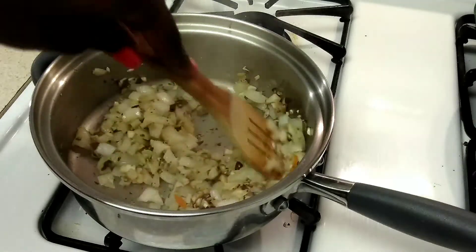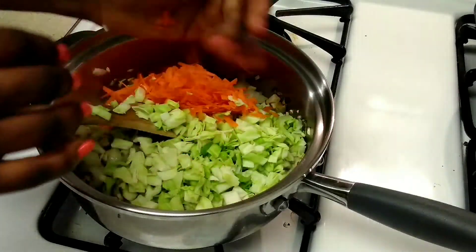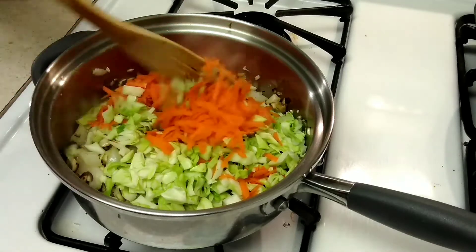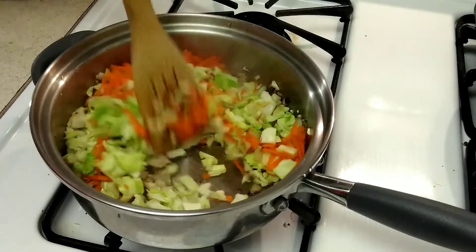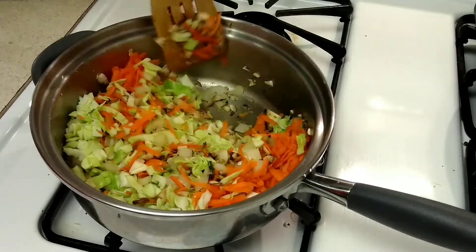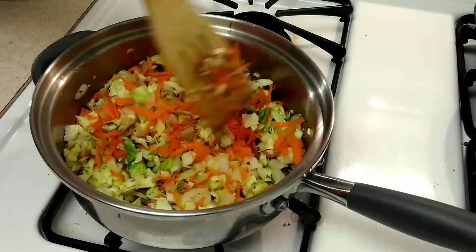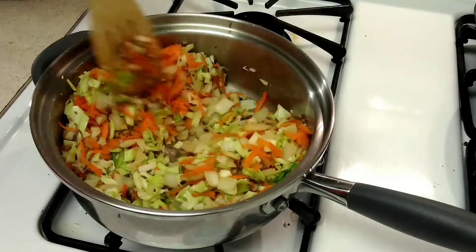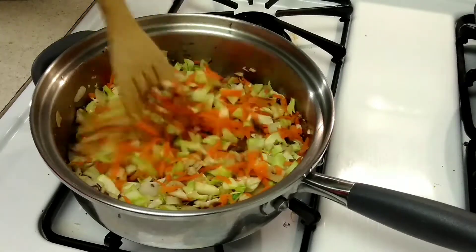I am stirring that up once more and now we are going to add in our cabbage and our carrots. This isn't going to take too long. Just a lot of mixing really for this filling part. You can add whatever you want in this filling — this is what is going to go inside of your potstickers. So if you want to add tofu, or if you don't care about it being vegan you can add some meat, bell peppers, broccoli, whatever you want. Just go ahead and add it in.